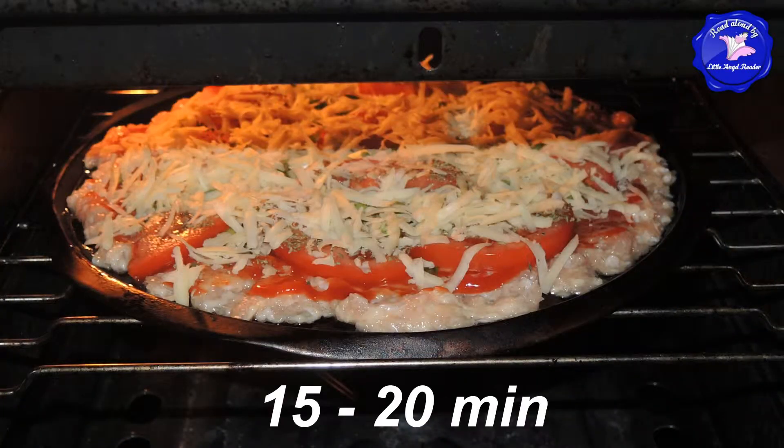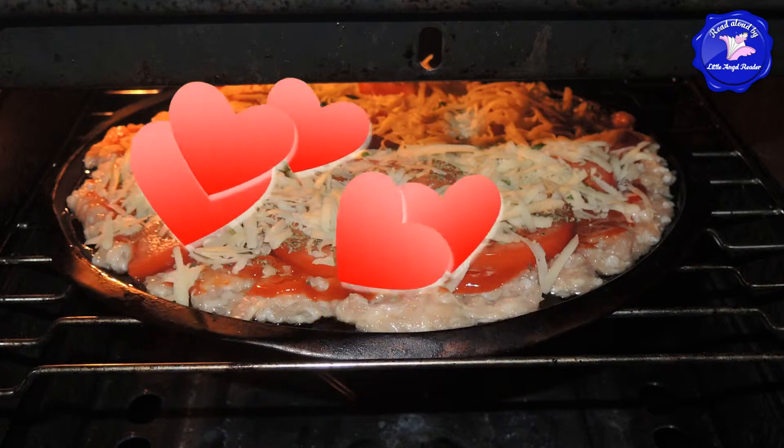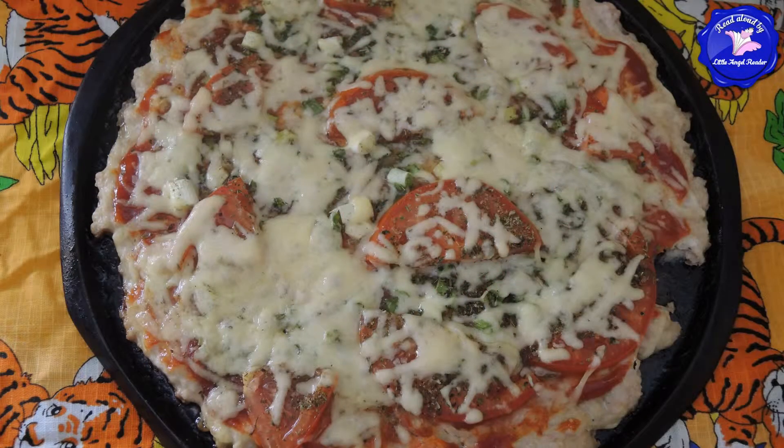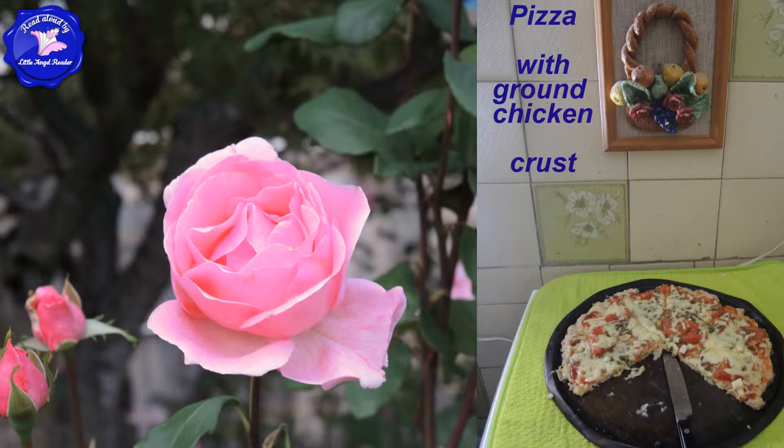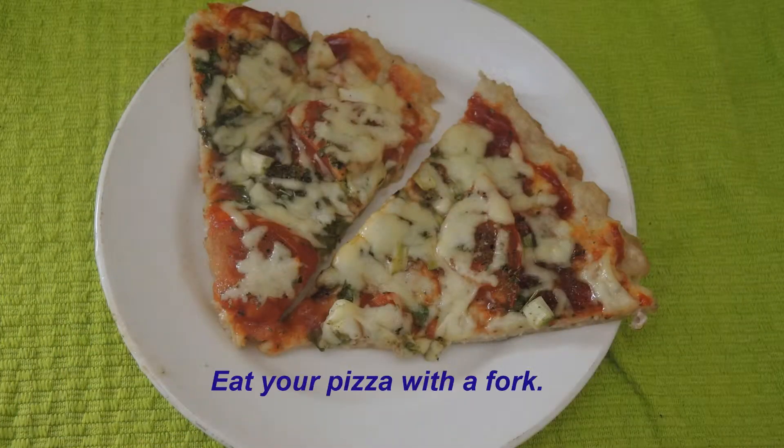Cook your pizza in the hot oven for about 15 minutes. You can cook the crust first, then add the toppings and bake for another 10 to 15 minutes. I made my pizza right away with the raw chicken crust and it turned out great. Cut and serve while it's warm. Eat your delicious pizza with a fork. Enjoy!